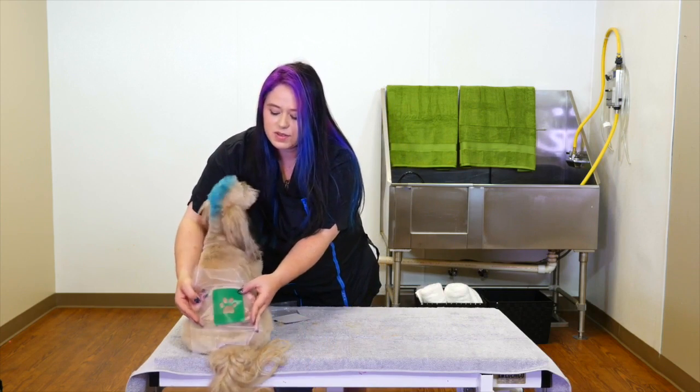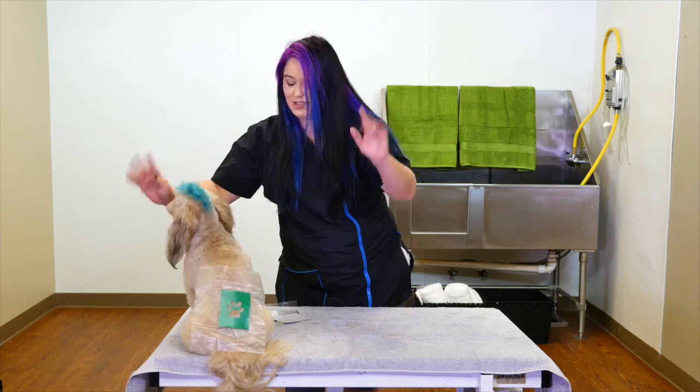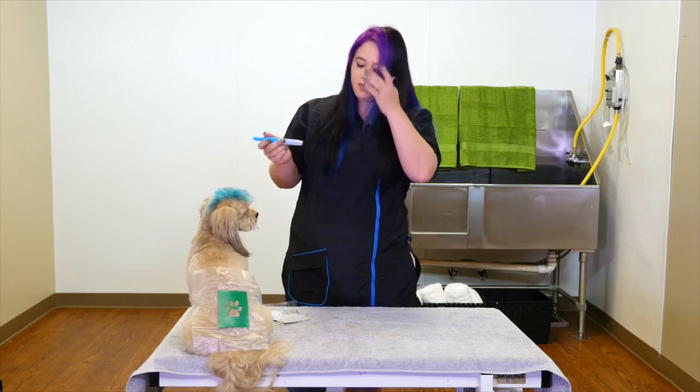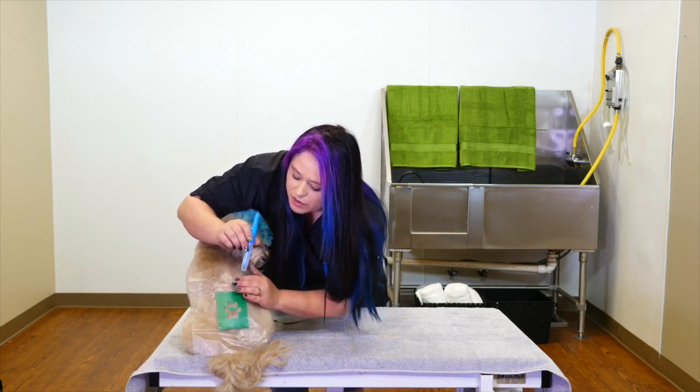So what we're going to do is apply this on Indy's rear end. Hands free — makes it very fun. And we're going to use the blow pen, and we're just going to go ahead and do a really quick, fun paw print on his rear end.